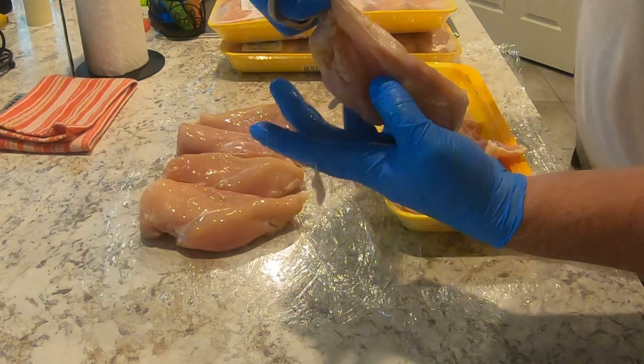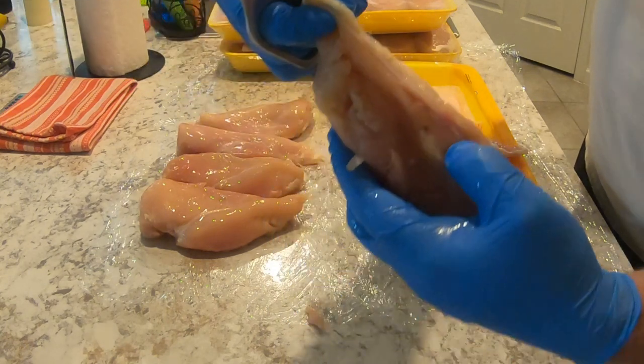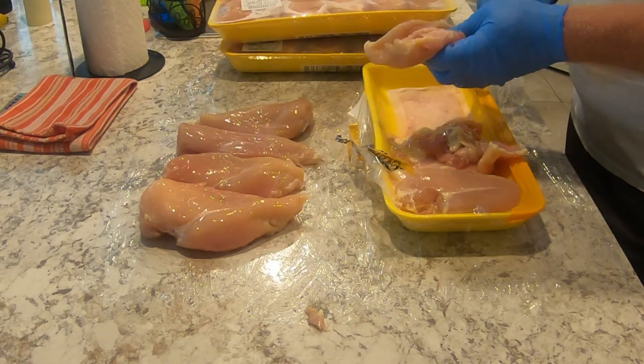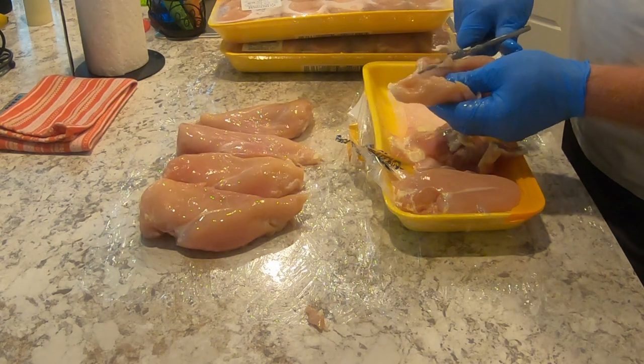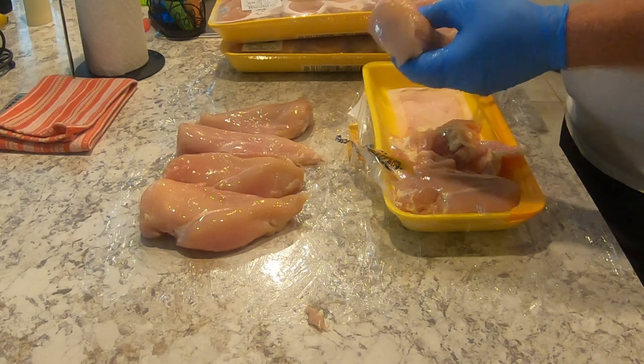I don't know if you can see that vein, but that's what I'm talking about. It's basically a piece of gristle, so you've got to cut right underneath it and cut the whole thing right out, and you're good to go.